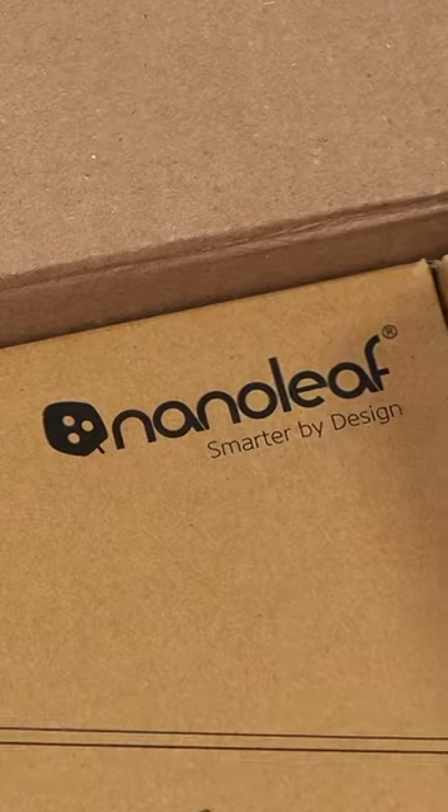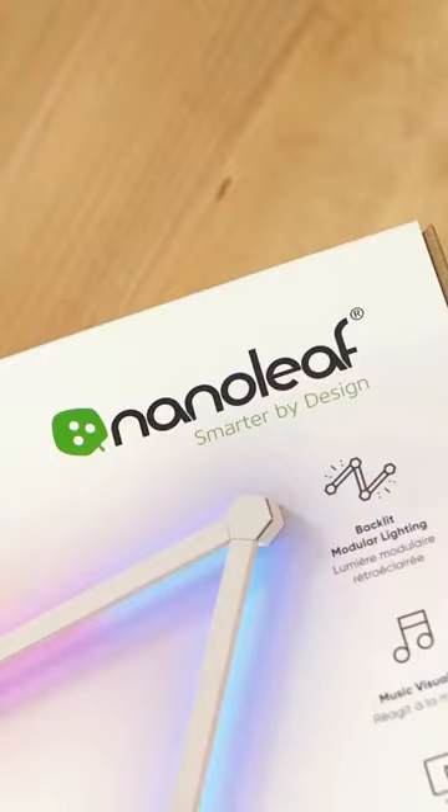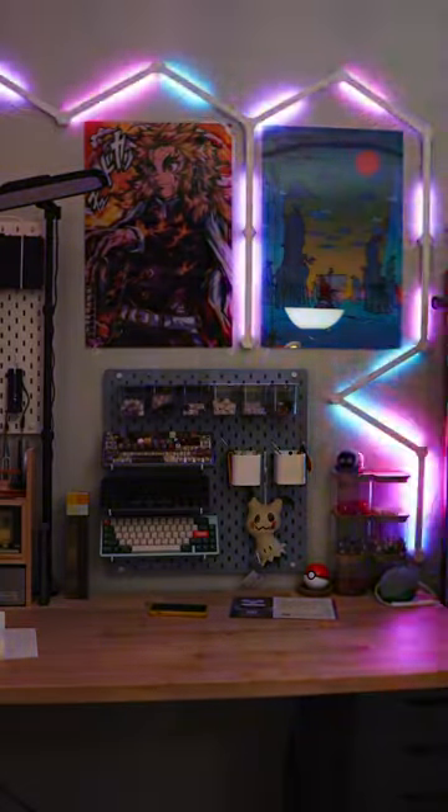Light up your gaming setup with Nanoleaf's newest product, the Nanoleaf One. This is their backlit modular lighting kit that has over 16 million vibrant colors. In the box you get 9 lights. It's super simple to set up, has a music visualizer, screen mirroring, and a bunch of different dynamic lighting effects.